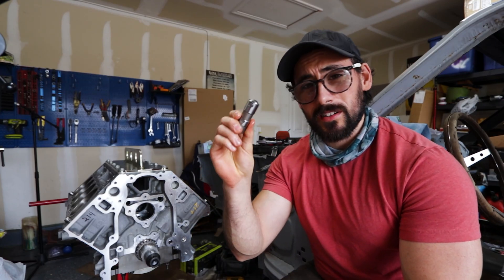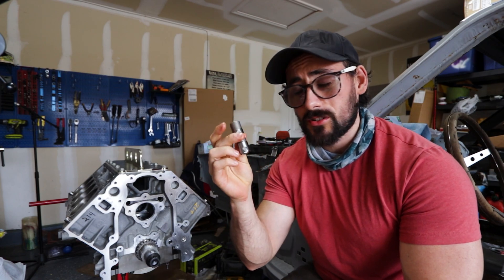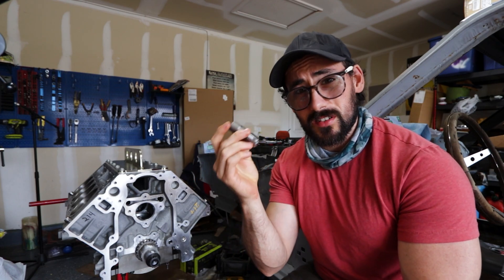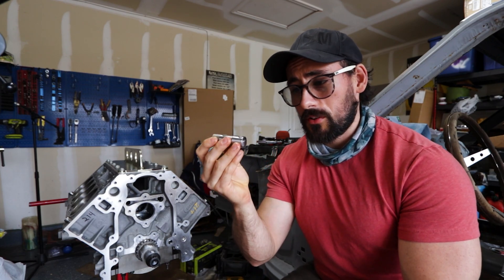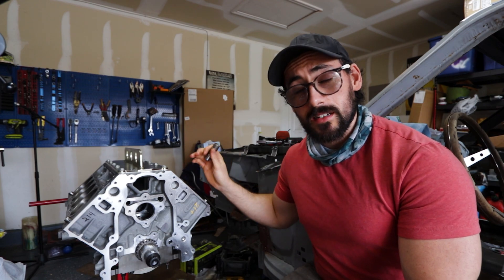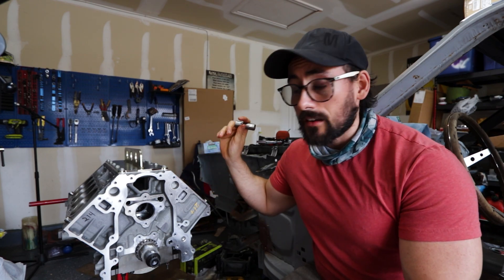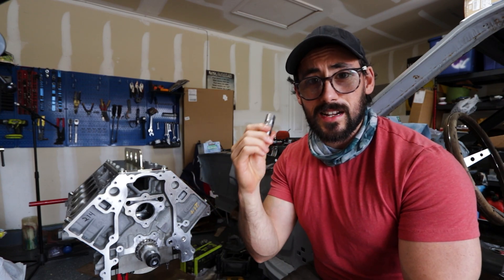Welcome back drifters. Today we're going to take a hydraulic roller lifter, like what you would typically find on most LS style engines, and convert it to a solid lifter. We're not going to run the engine with solid lifters — we're converting them so we can test piston to valve clearance, as well as degreeing the cam. We want to make sure we have it exactly where we want it.